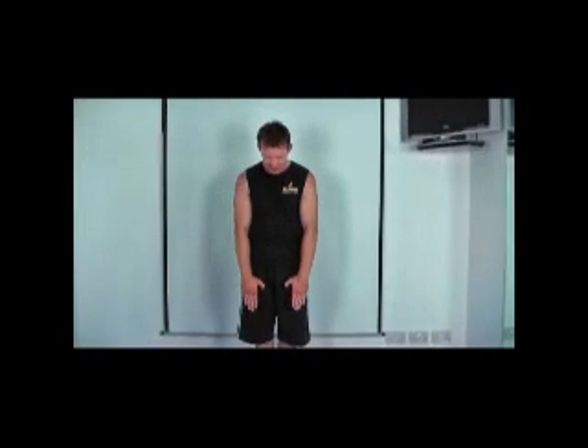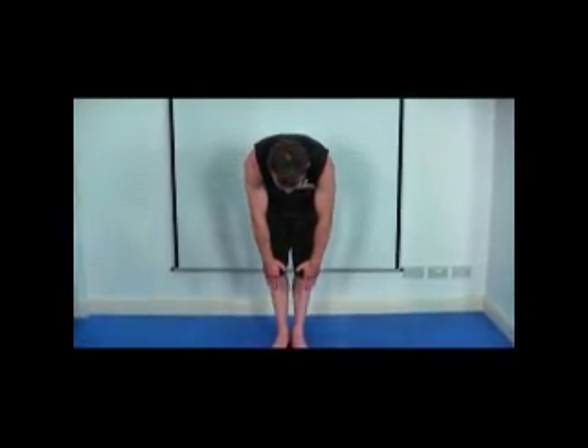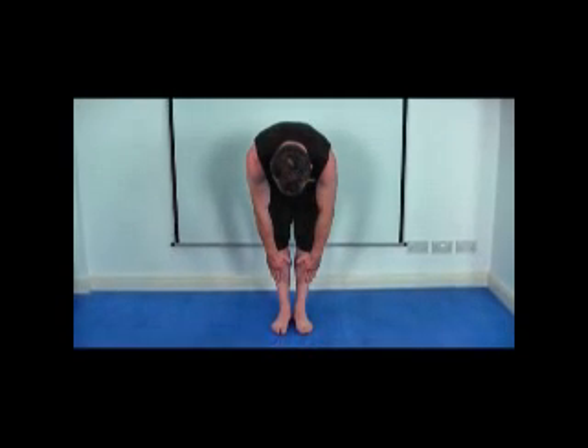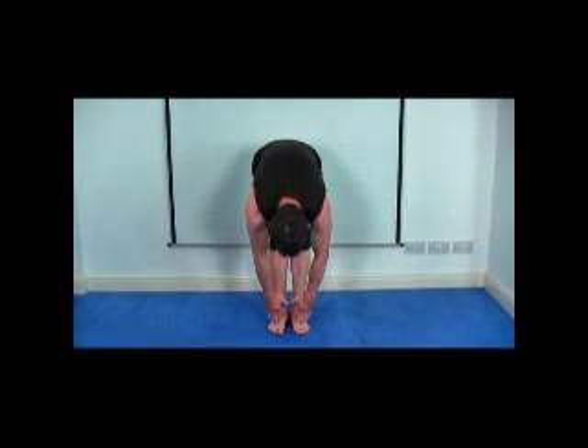From here, we're going to drop the body down very gently, bending from the waist and just come down as low as you can. If you can, I want you to try and aim to touch your toes — nice and gentle to this position — and if you can do that comfortably,